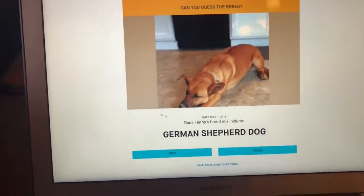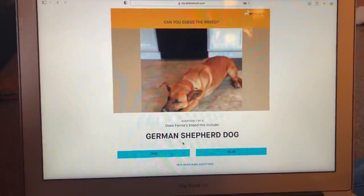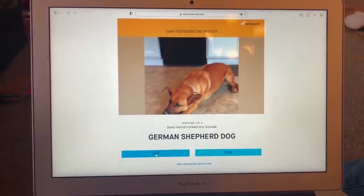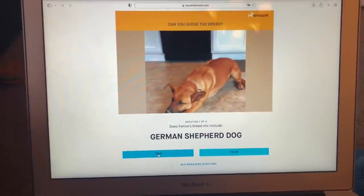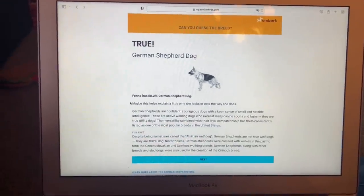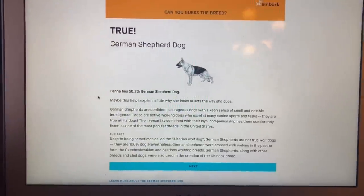Let's start the breed game instead. Do we think she's German Shepherd? Maybe — the people at the shelter might have gone off her looks, and if she's a perfect mix with something very different from a German Shepherd it might make her look like a Belgian Malinois or a short-haired German Shepherd. Wow — she has 58.2% German Shepherd! Maybe this explains why she looks and acts the way she does. She's described as confident and courageous.